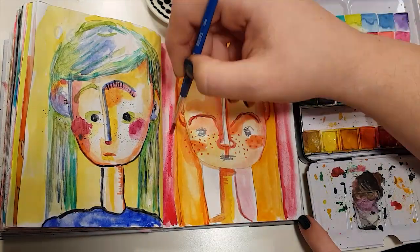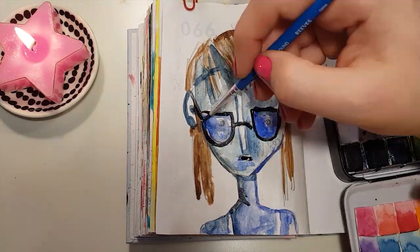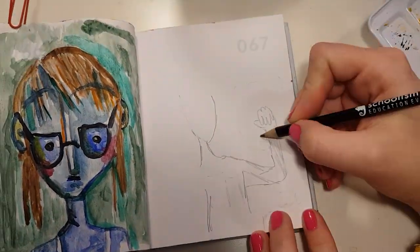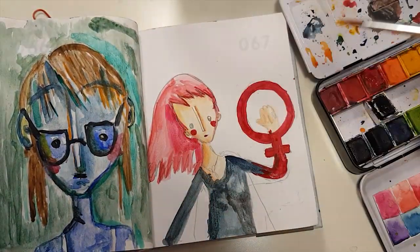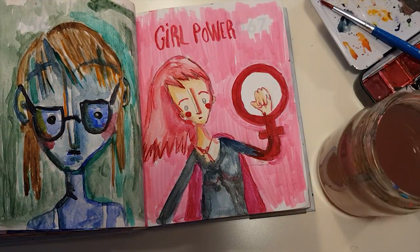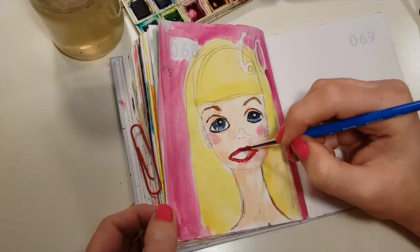I try to experiment with doing ugly colours or colours that are not really meant for portraits, but then I feel like I'm failing, so I go back to my favourite colours. I think it's because red and pink are my favourites — those portraits become better. By the way, this girl power portrait was made on March 8th, International Women's Day. And on the 9th of March, Barbie has her 60th birthday, so I did a portrait of Barbie.